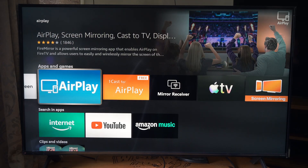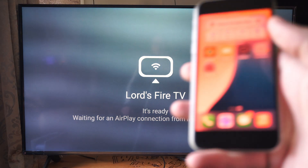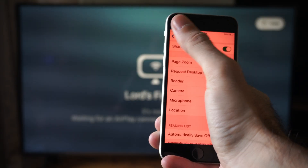So here's AirPlay — we can open this up now on our TV. Then go on over to your iPhone and make sure this is connected to the same wireless internet that you're using with your Amazon Fire TV.